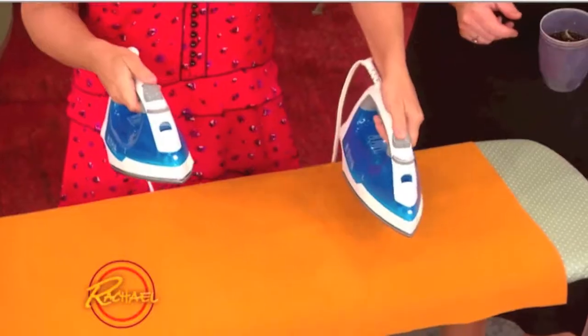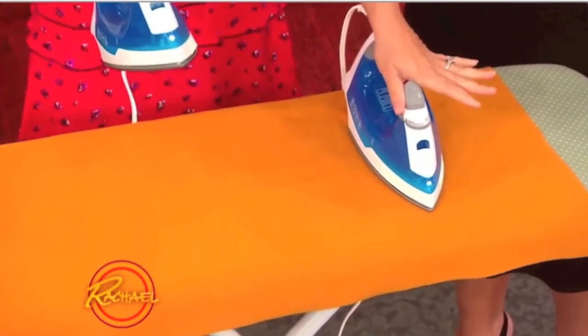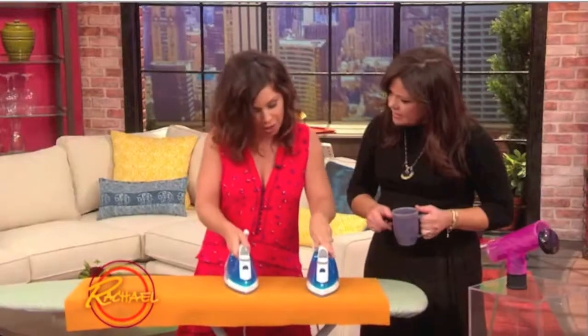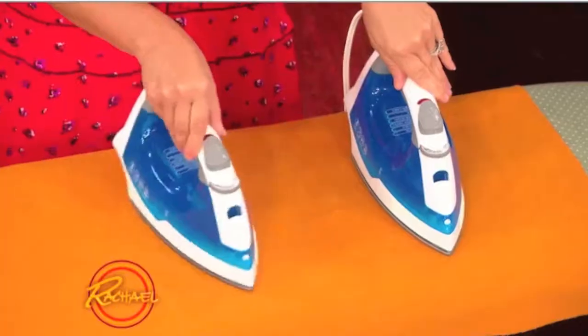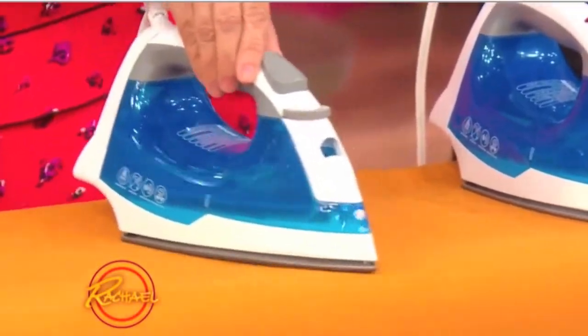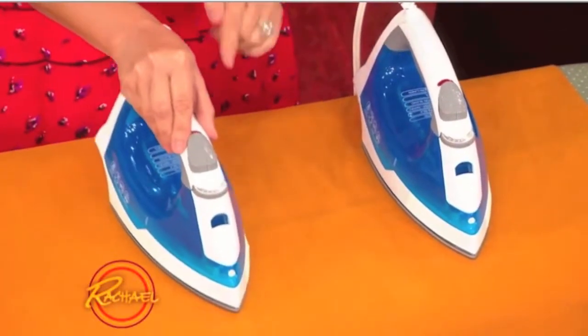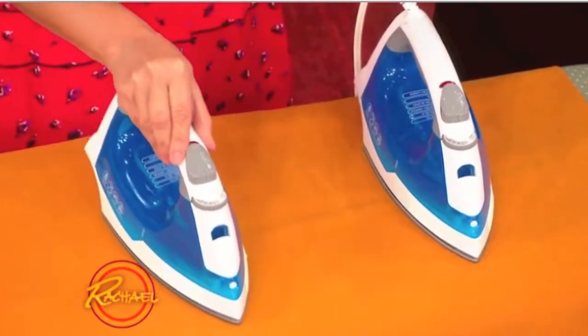The first one I'm going to put straight down just like a flat iron, which is constant pressure and heat compressing your hair. The second one I'm going to put down and literally just move it, because this is vibrating. And the question you'd say is, Greta, why does it matter that the iron vibrates? But if there's any movement at all, it's protecting the fiber of your hair.